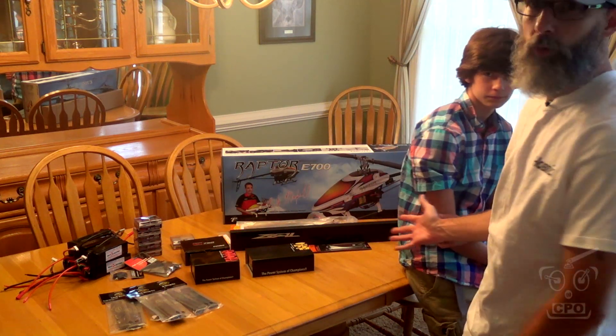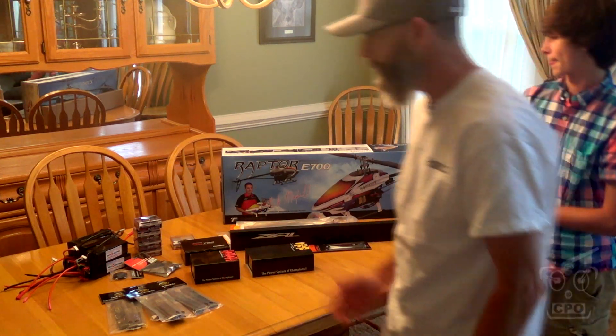We'll show you everything — all of these components that we're putting into the heli. This will be kind of our getting-ready-for-the-build video — this is what we're going to do, this is what we're going to put into it. CJ and I, as we go through this build, are going to document it. We're going to do build videos and just show you guys everything that we're doing. So if you're interested in seeing what we're putting into it and what the components are in a little bit more detail, this is the video to watch. Let's get started.